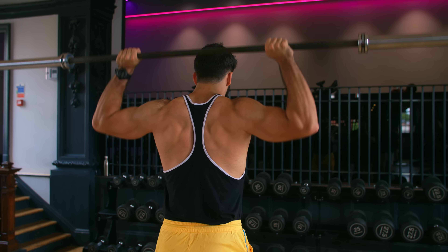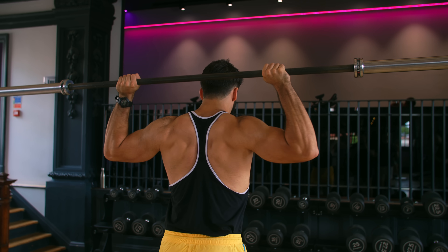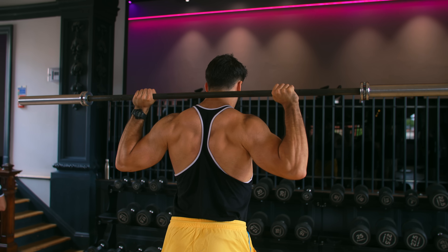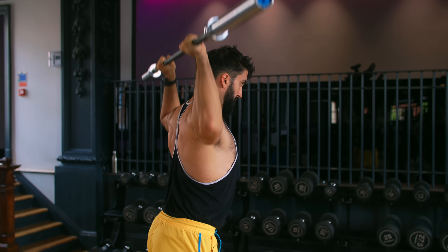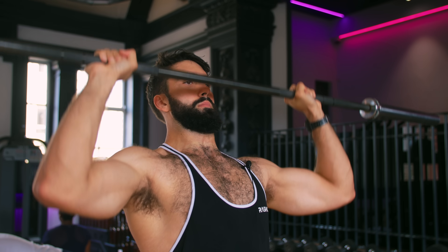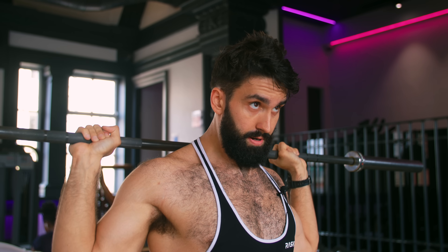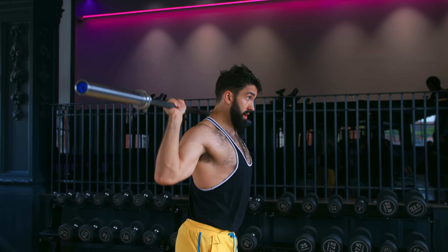To wrap up our overhead pressing section, there are three exercises I think are somewhat slept on: the behind-the-neck press, the Bradford press, and the dip. The behind-the-neck press shares many similarities with the standing overhead press — the difference is you press from a back squat position, making the movement more similar to a lateral raise, potentially involving your side delts more. However, more people struggle with this movement both in technique and joint discomfort. Mid-B-tier. The Bradford press is essentially a bastardized partial on the barbell overhead press — you spend the whole lift in a relatively stretched position under constant tension. However, it can be awkward to stabilize, and I'm personally not a fan of having a barbell inching closer to smashing my skull. High-B-tier.